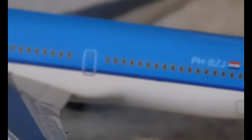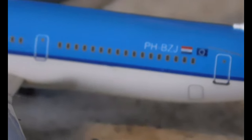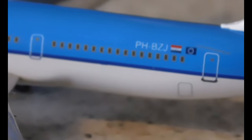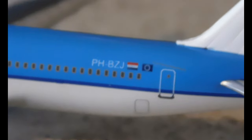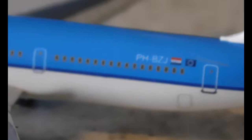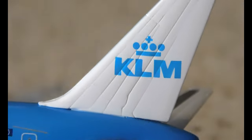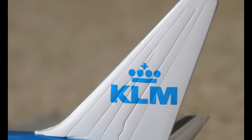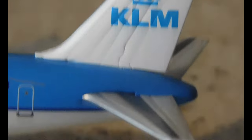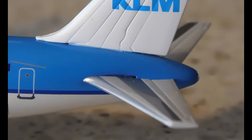There's no indication of the active aircraft light. Moving towards the back — you have the rear emergency exits and the registration. The Netherlands flag and the European Union flag. Then we have the KLM logo there. It's very detailed on the rudders and elevators.